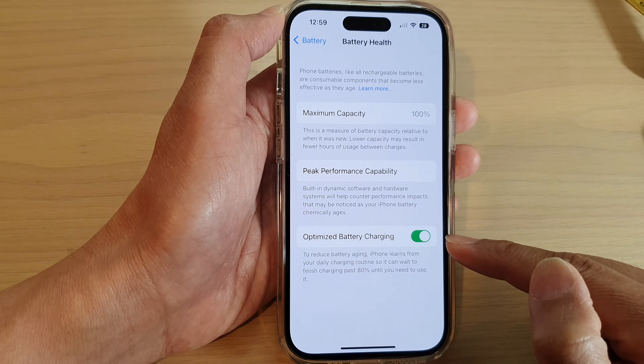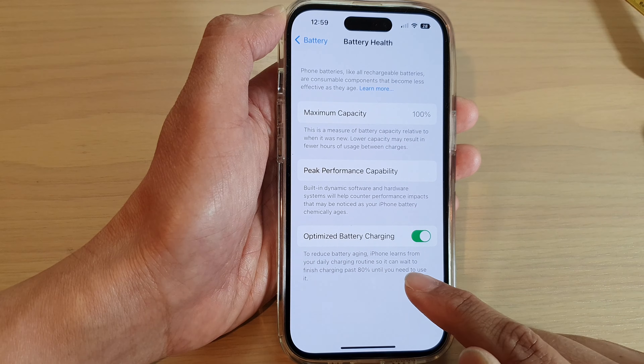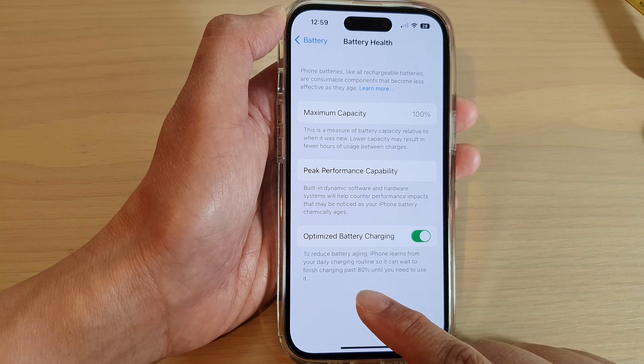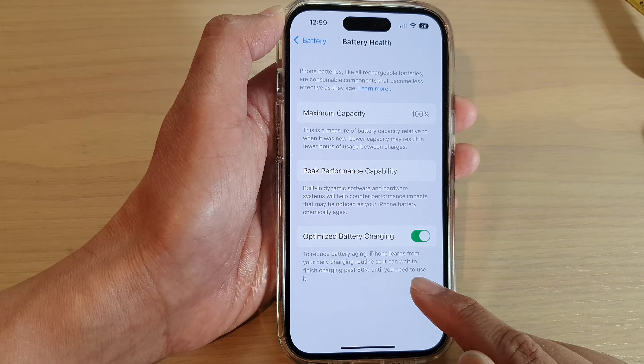Now with this turned on, it can reduce battery aging. iPhone learns from your daily charging routine so it can wait to finish charging past 80% until you need to use it.